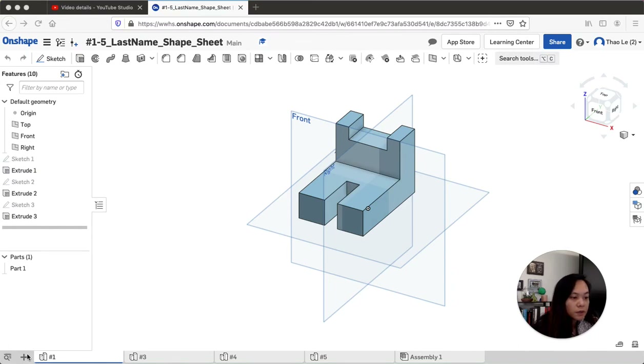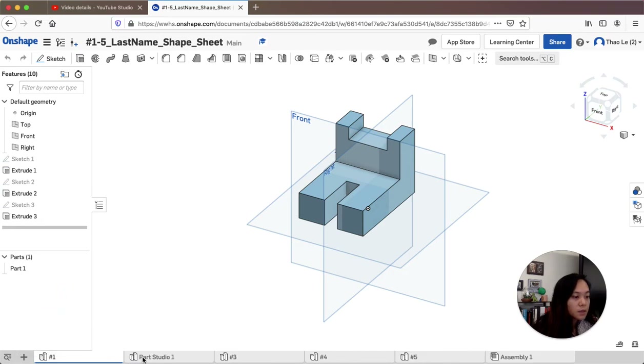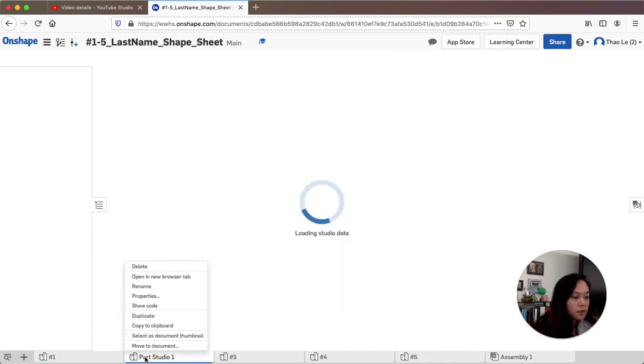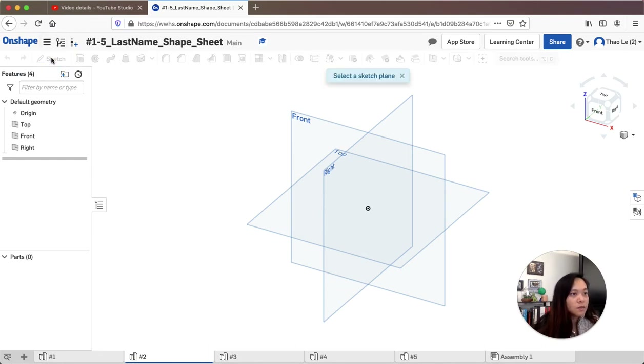I'm going to create a new document here, click to create a new part inside my document, right-click to rename it — I'll call this number two. I'm going to show you how I would do number two, going through this pretty quickly and explaining my thinking process.